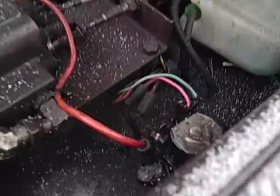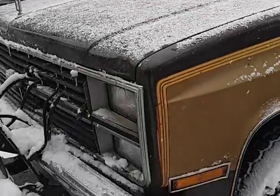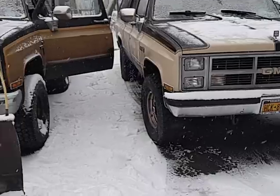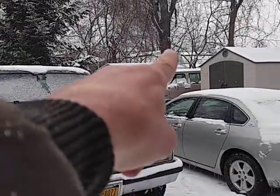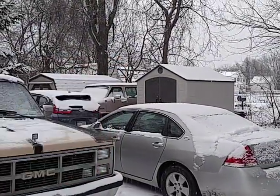We don't need no stinking button — we just open the hood every day. Plugging in my glow plug relay. Blazer. Suburban. And the G30 van that I brought back from Colorado via Florida towing my Harley-Davidson.